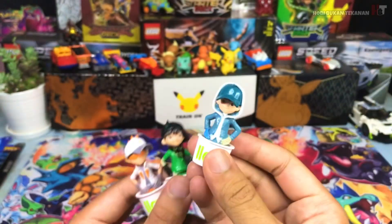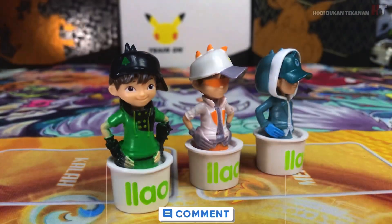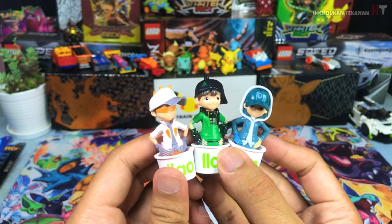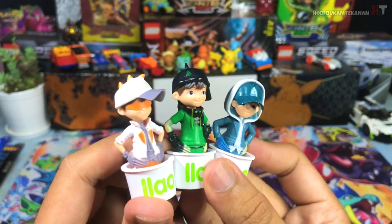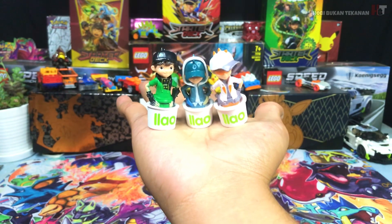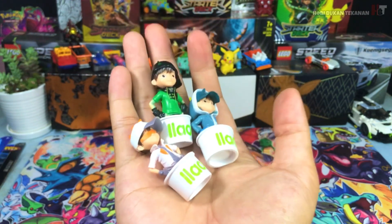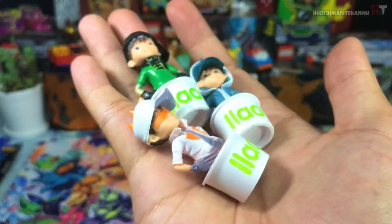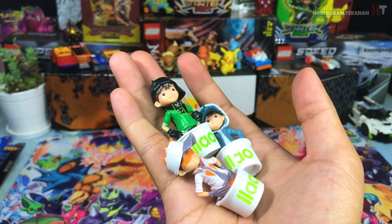Aku suka lah Boboiboy. Antara tiga ni, korang suka yang mana satu? Korang beritahu aku kat ruang komen. Aku paling suka Boboiboy Solar sebab dia macam power. Kalau ada Boboiboy Gentar ke, Boboiboy Glacier ke, dua tu aku suka. Tengok ni guys, saiz dia besar ni — kecil je sebenarnya. Dia solid lah, dia premium guys. Aku kira aku bagi dia punya rating Boboiboy figura ni adalah 8 per 10.